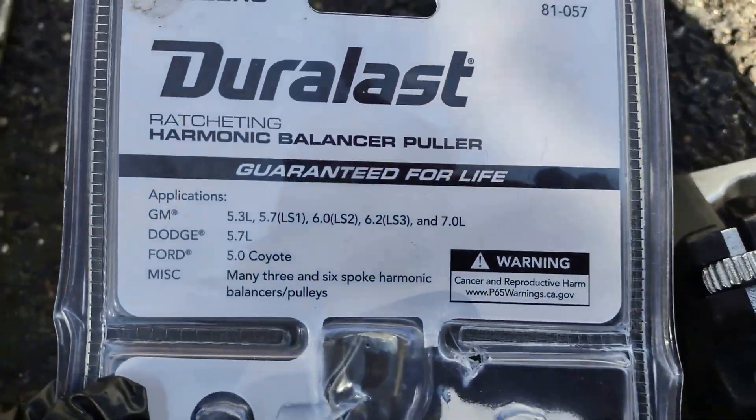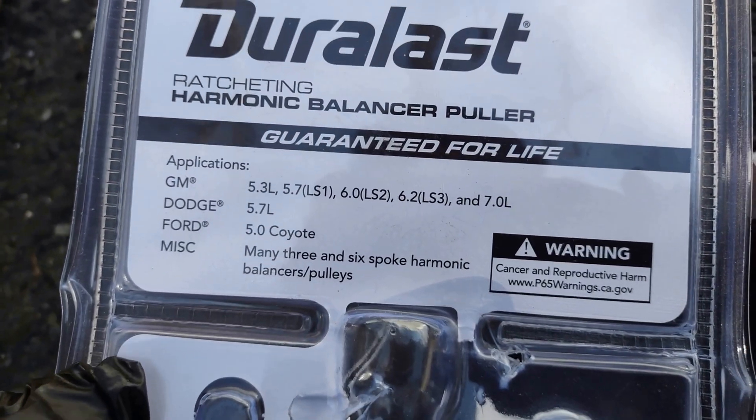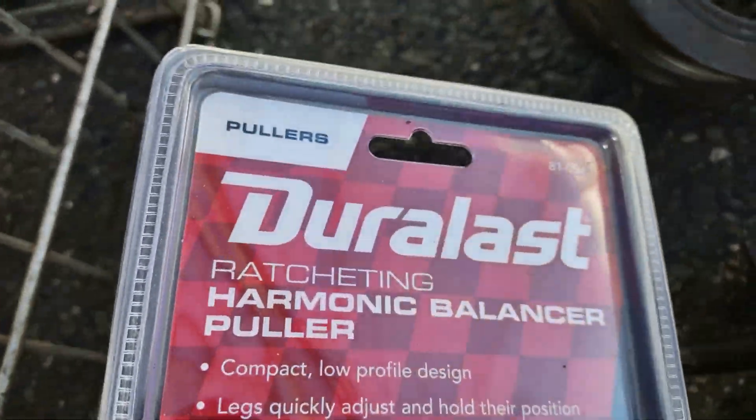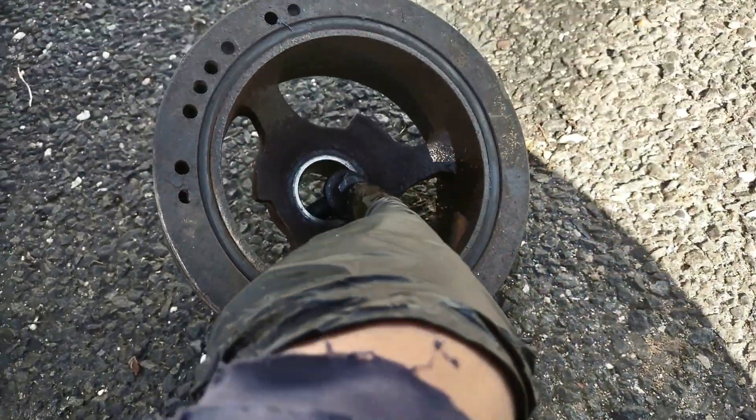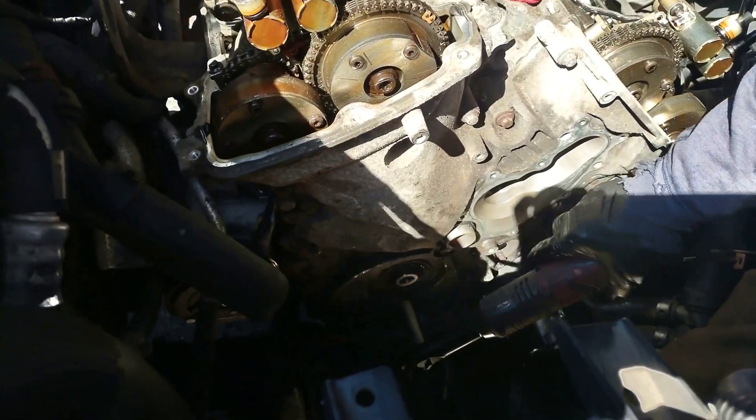This is a dual-jaw puller from AutoZone — it's not designed for this engine, but it worked for me. Now I'm going to pull out the timing chain cover, which has all 10mm bolts.